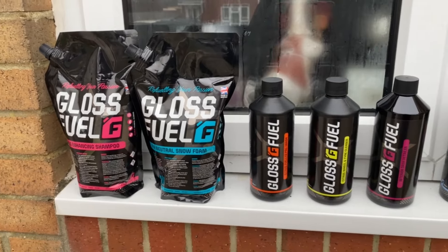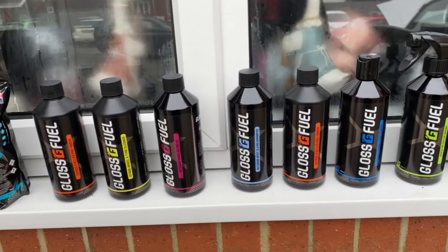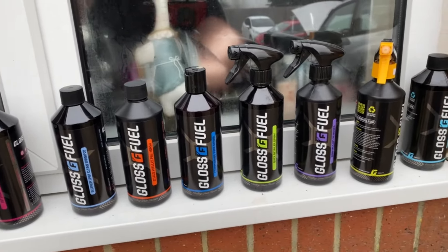A warm welcome back to the channel guys. And as you would have seen by the thumbnail, today we're going to be trialing out some products from GlossFill.